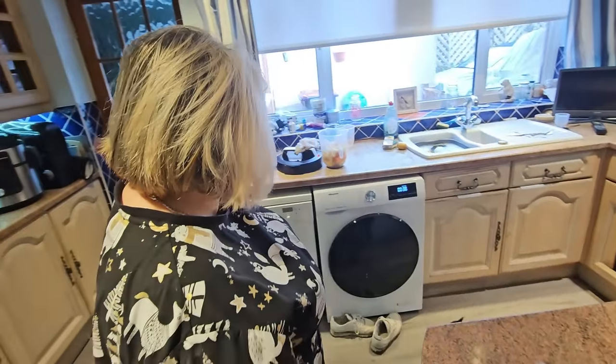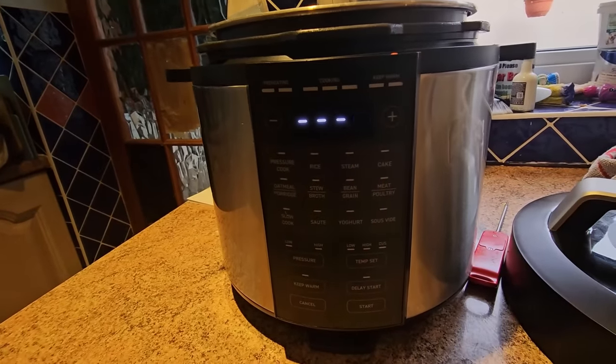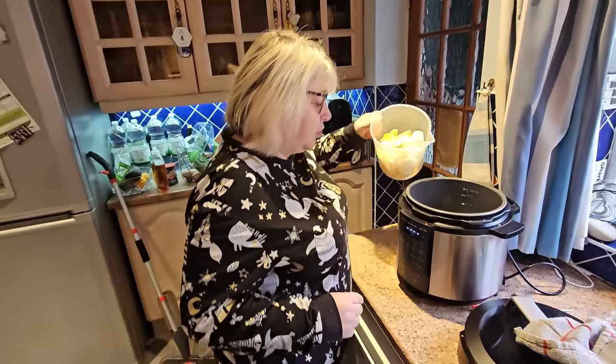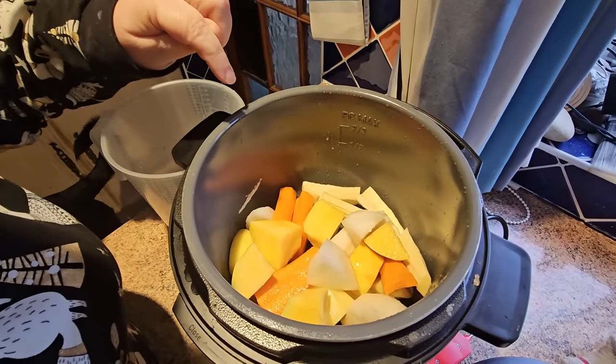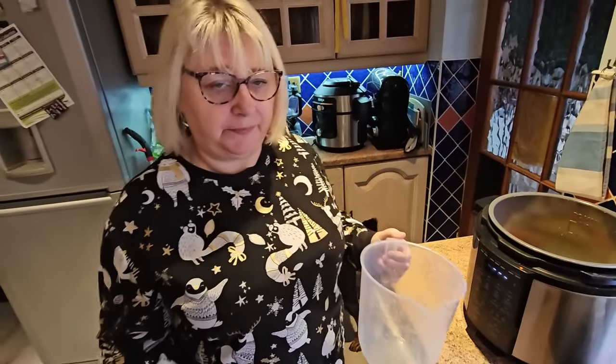I'm going to be putting it in my little casserole and I'm going to be using it on the meat and poultry setting. So that's what you're doing with that. But before you do that, you're going to do some pre-work. In here you can see I've got some carrots, swedes, turnips, potatoes and parsnips. That's root vegetables. I won't be having that, but that's for you and Frank and Jimmy and Charlotte.